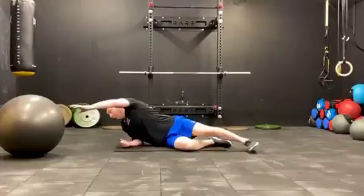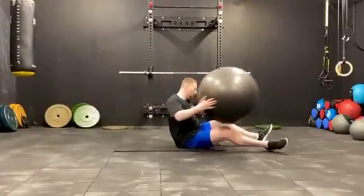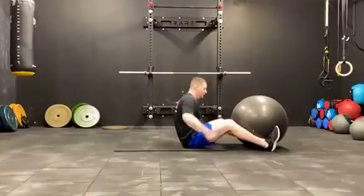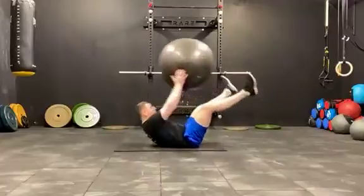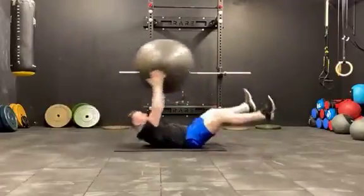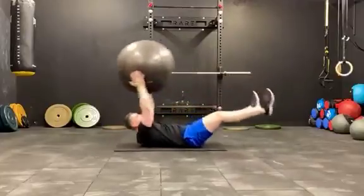From there, we'll do swiss ball, starting from your feet, lying on the back. From there, up, back, to your feet, down, all the way up.